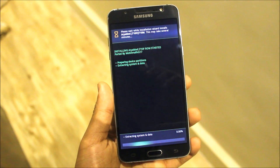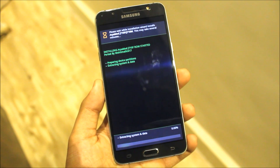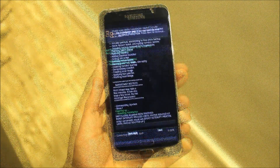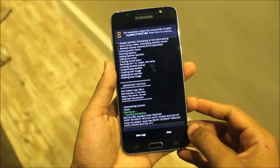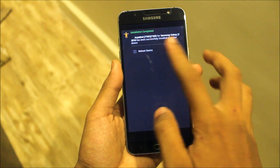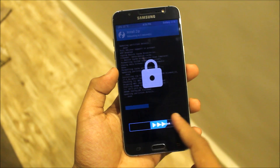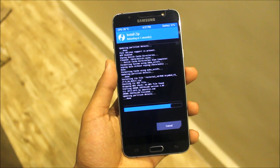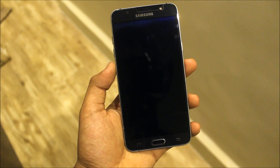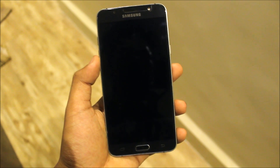Now the installation process has started, so let this complete. As you can see, the installation is completed. Click next and now reboot the device. Our device will automatically reboot and the logos are not changing.